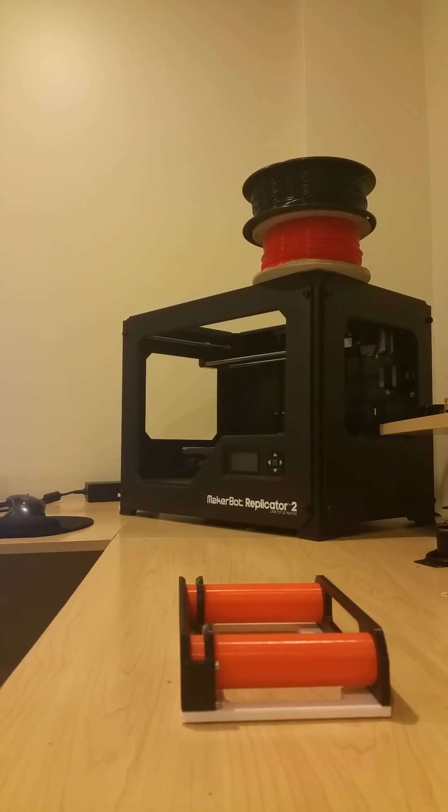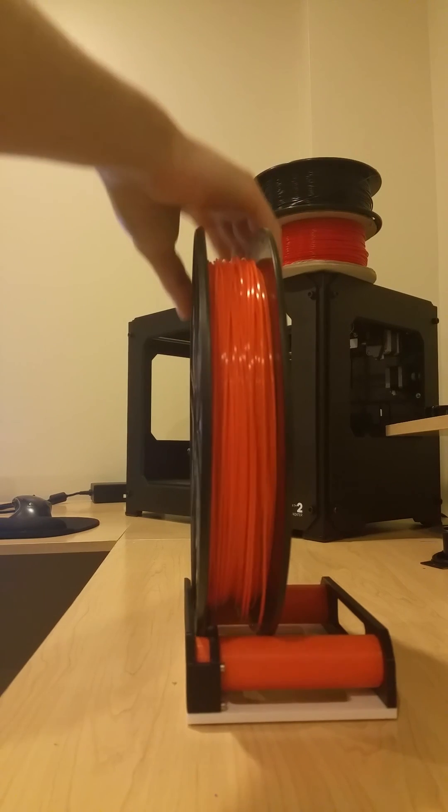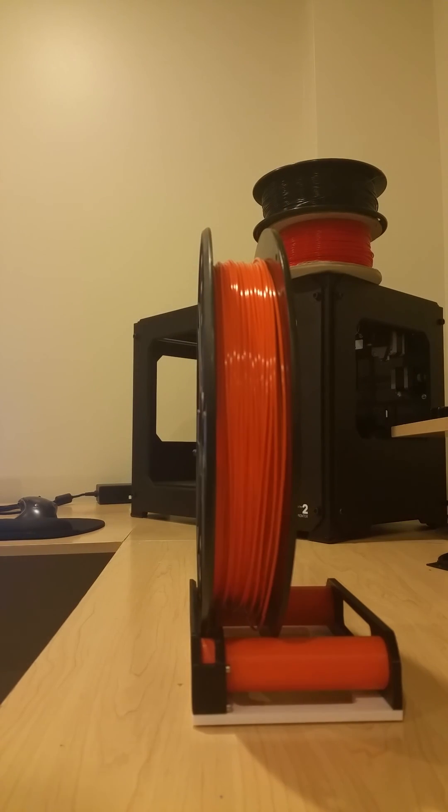Once again, just grab any filament you may have and drop it right on the roller, and you are in business. If you guys have any questions, let me know — otherwise I hope you enjoy the design.